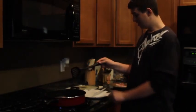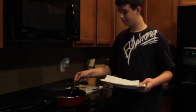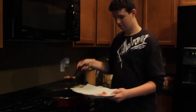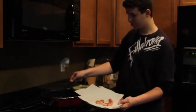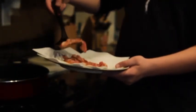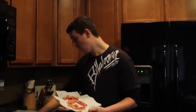Once your bacon is nice and crispy, turn your oven off and take your bacon out and put it on your pre-prepared paper towel and plate. Then turn it back on.